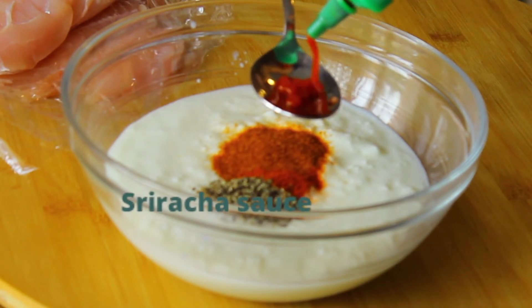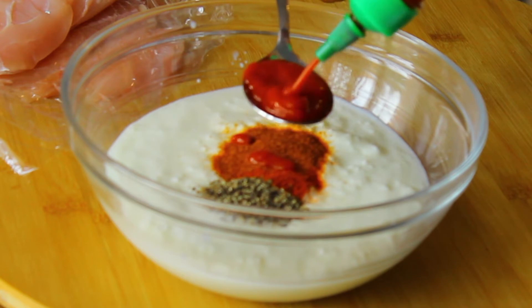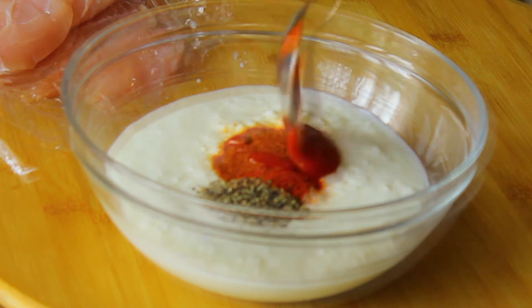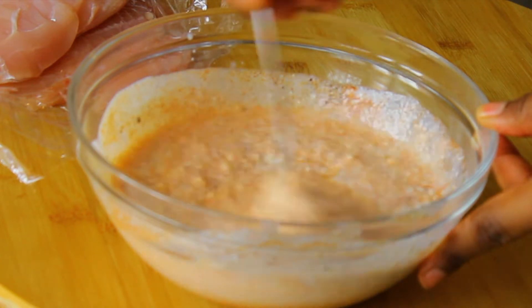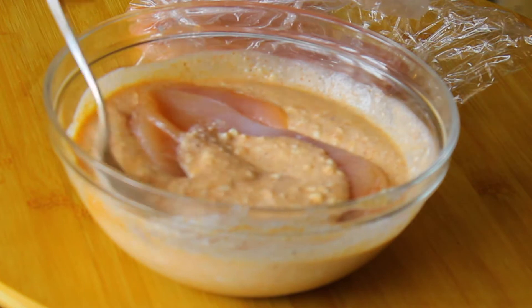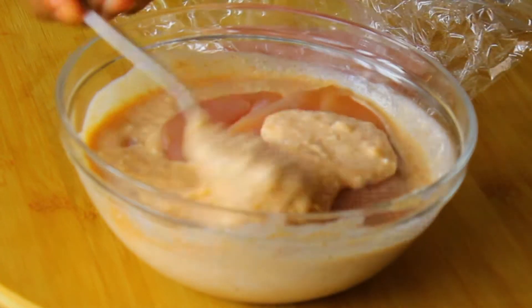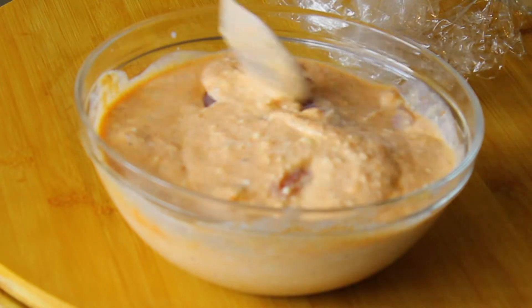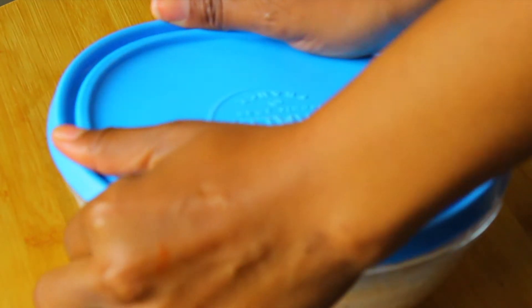Then you're going to make your brining liquid by combining some buttermilk, salt, pepper, smoked paprika, cayenne pepper, and some sriracha hot sauce — or you can use any hot sauce of your choice. Mix all of that together, then place your chicken in the buttermilk mixture and make sure it's well coated. Set that aside — don't place it in the fridge because you want your chicken to be at room temperature when you fry it, so you don't reduce the temperature of the oil.